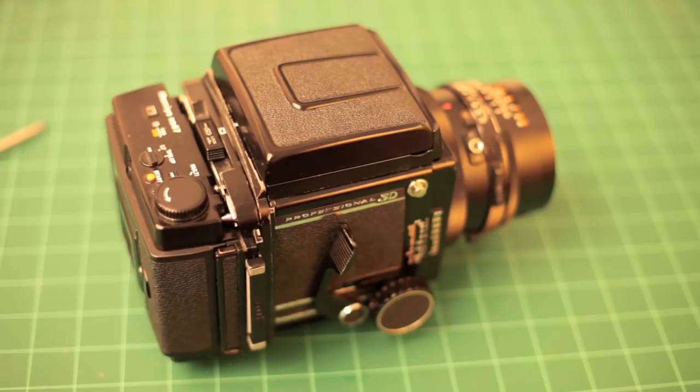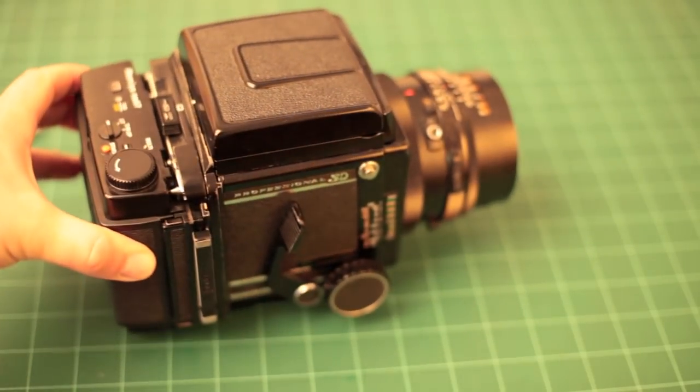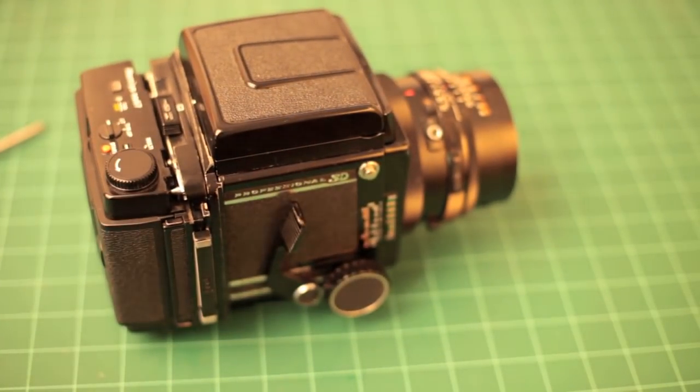If you're a student, if you're looking for a medium format camera, or if you just want to get into something that's going to look better than digital or better than 35mm, get one of these cameras. I would recommend it above pretty much anything else. If you have any questions, please PM me — I'd be happy to help you guys piece together a Mamiya kit.